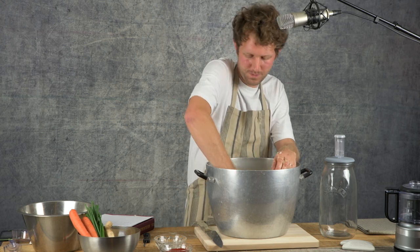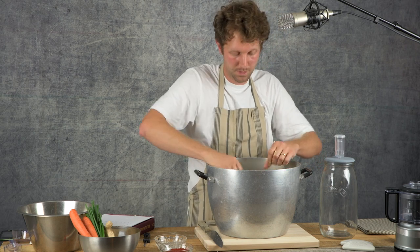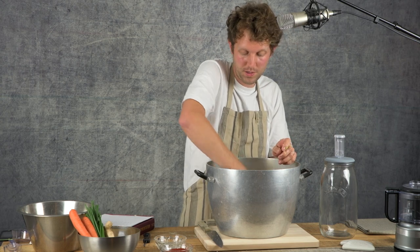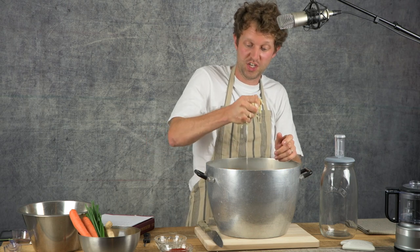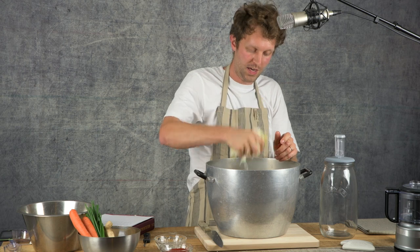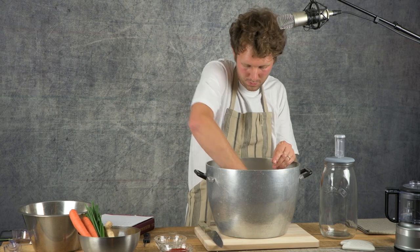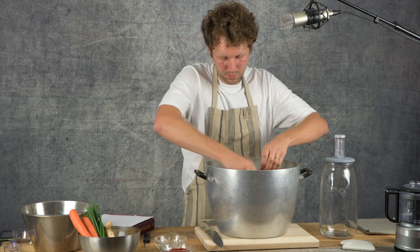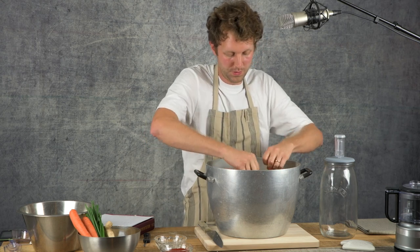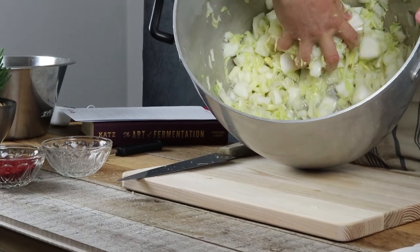I've been doing this for about five minutes now and you might be able to hear the difference and you can certainly see it on my hands. The moisture that's already coming out of this cabbage is incredible — just from a small amount of massaging and pushing the cabbage against the sides and squishing it. There's a good example of the water that gets released from a cabbage when you just add salt. It's already gone down in volume a lot, and you can see that moisture starting to pool at the bottom.